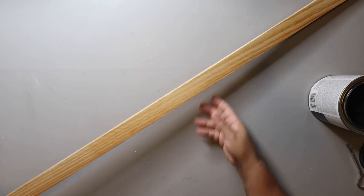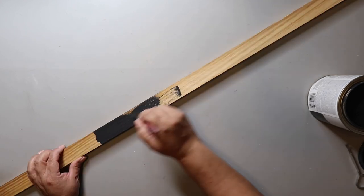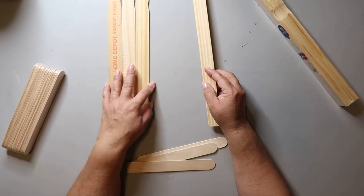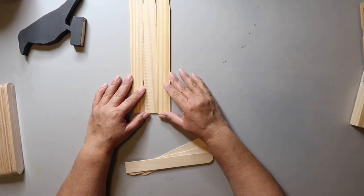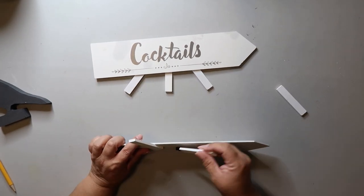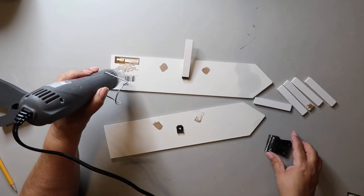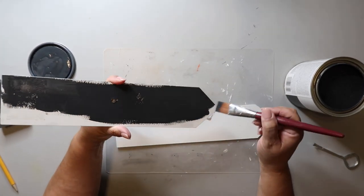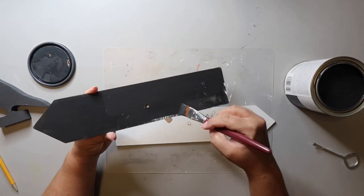I also had this wood stake from a client's house — it came in a pack of them. I'm painting it with that same charcoal colored paint. For the directional signs, I remembered I had some little directional signs in my stash that I got from Dollar Tree — they were in a wedding-ish section. I took off everything on the back and gave it a coat of charcoal paint, not trying to be too clean with it since this is supposed to look like a weathered old outdoor sign.